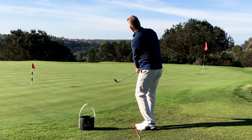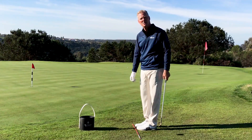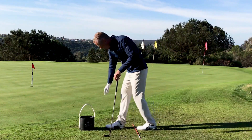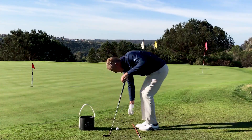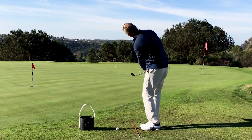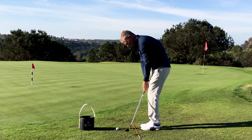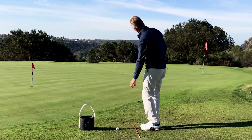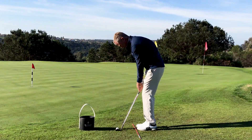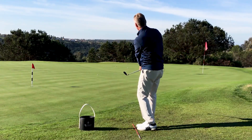That shot didn't go to a specific target — I don't want it to go to a target. I'm just working on whether or not I can take it back on plane. Give it a couple practice swings, pause on one, constant motion on one. Maybe pay attention to your spot where you hit the ground to help clean up your contact. That was a little better contact that time.